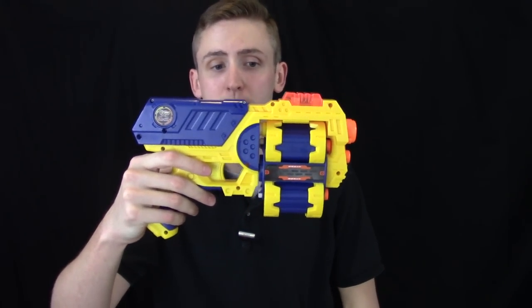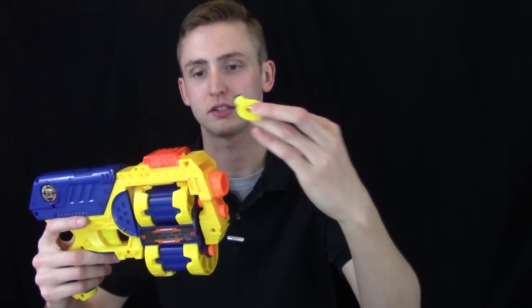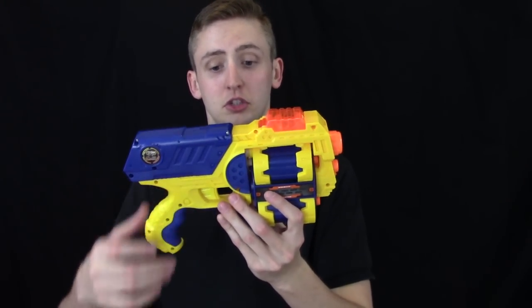These are the same thing, so I'm just gonna go over one. This is a spring power pistol that shoots darts out of the main cylinder and discs up in the top. I will go over the external, show you how it works, show you the firing, and then give you my opinion.